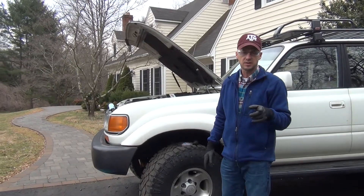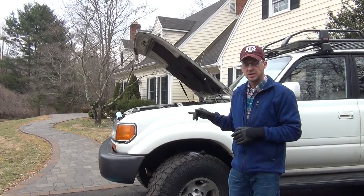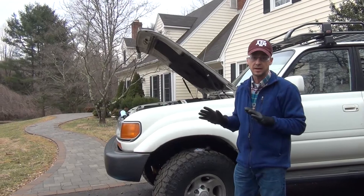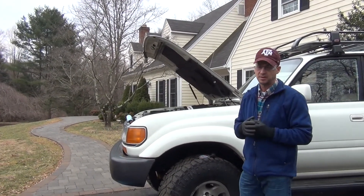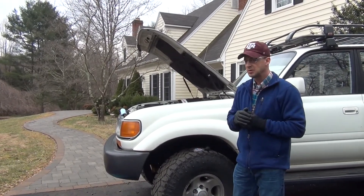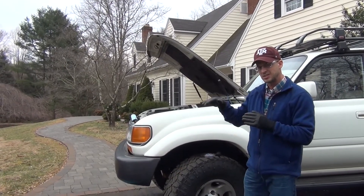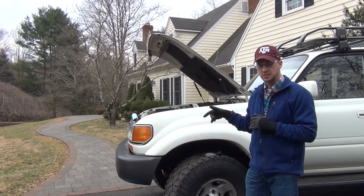Hey guys, this is Clay with Texas Know How. I wanted to show you something today on the 96 Land Cruiser that I've been noticing. Basically, I think it has a bad battery. This battery is pretty old — it's an Interstate battery. I really like Interstate batteries, but it's the one that was in it when I bought it four or five years ago and it looked old at that point. If you have this situation where you think, when you idle at night your lights get a little dimmer and if you give it gas your lights get back bright, that's usually a bad battery and you're having to run mostly off your alternator.